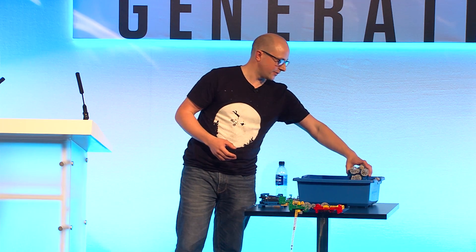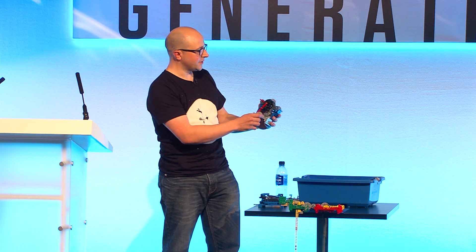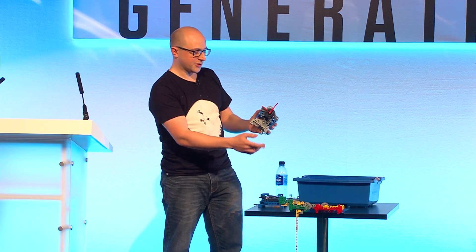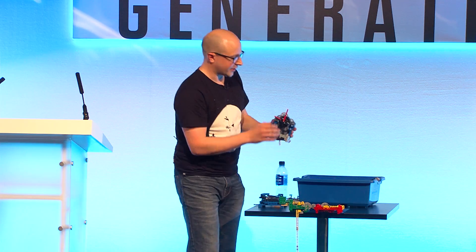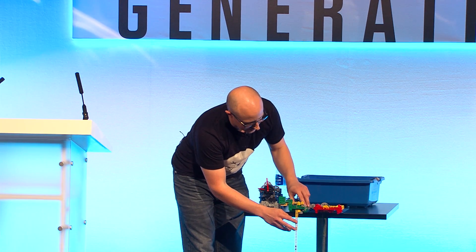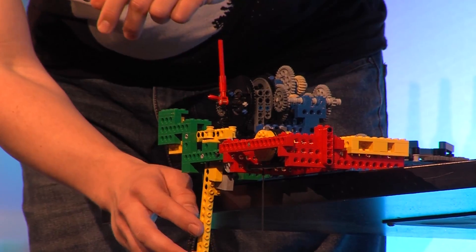That's pretty much all you need to make a working clock mechanism. But of course, if you want to make the working clock itself, you need a dial or a clock face. This is the fourth part of the clock, and it looks a bit confusing, but actually all it's doing is divisions — it's taking fractions of that rotation. This dial is going to show seconds and minutes. Every second, this is moving one-eighth of a revolution — this gear has eight teeth, so it's moving around one-eighth of a revolution.